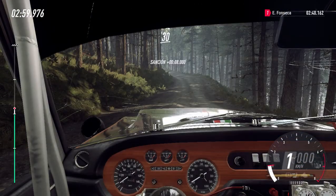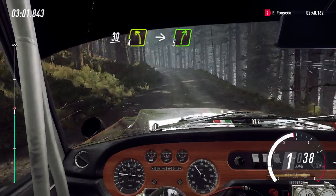30, esquerda 4 longa sobre alto, e direita 5 sobre alto.